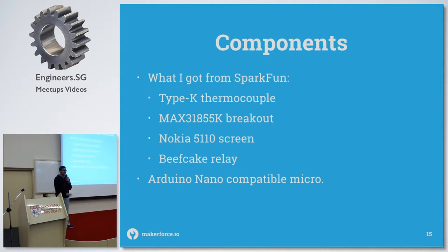I got stuff from Sparkfun, which is a terrible idea — it's very expensive, so I regret that. I used a Type-K thermocouple with a MAX31855 breakout. I also used a Nokia 5110 screen, which is pretty standard — it's one of those old phones that people throw away and Sparkfun apparently repurposes them.